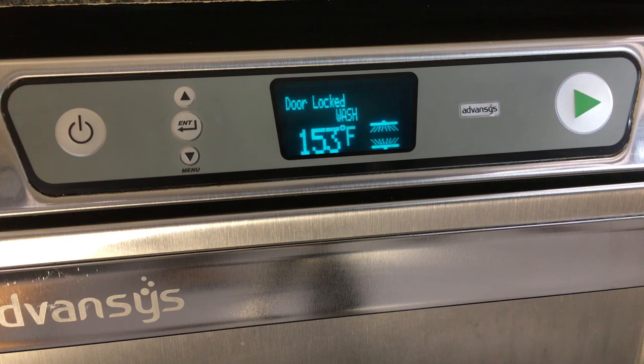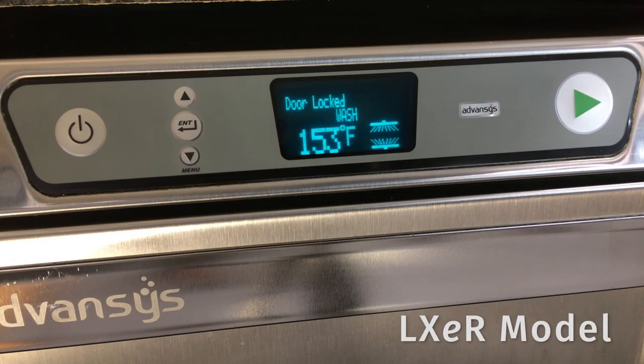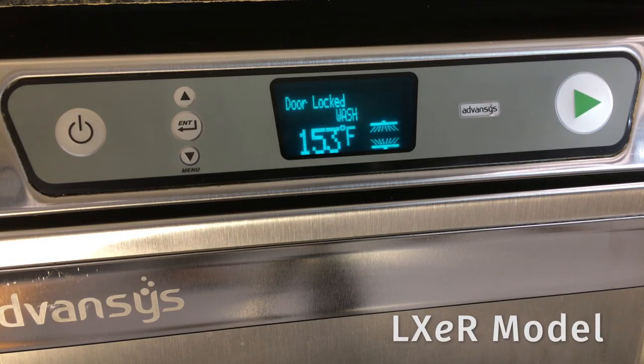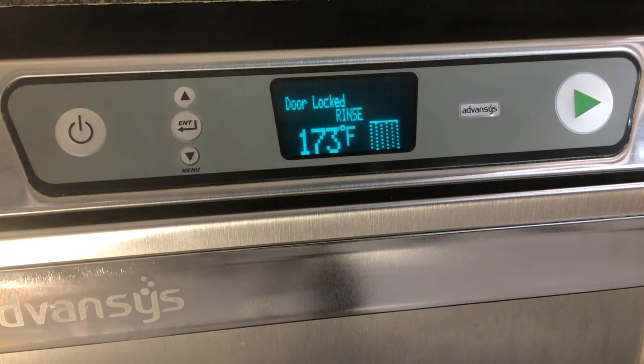The machine will enter the wash mode for 10 minutes, then it will begin two rinse and drain operations. On LXE R models, the unit will automatically enter the wash mode for 10 minutes, then it will begin two rinse and drain operations after the fill cycle is complete.